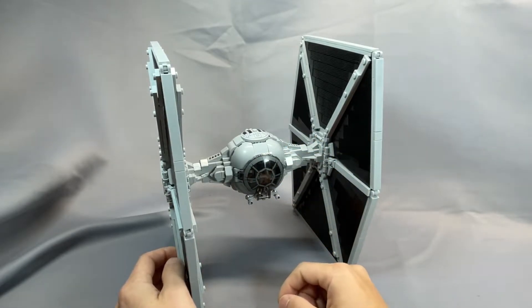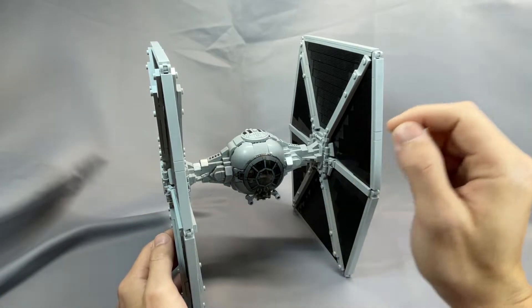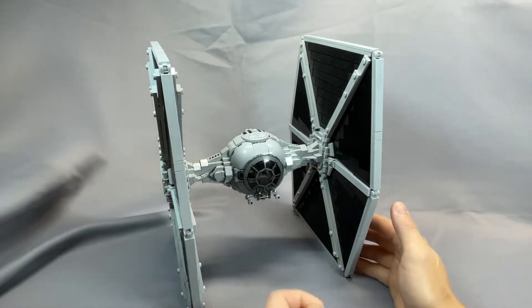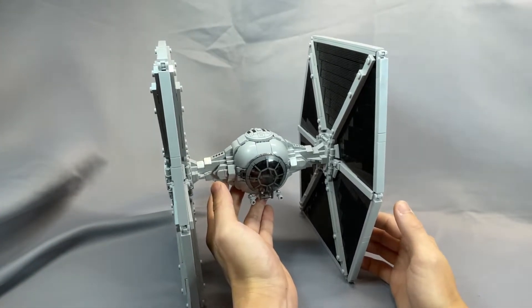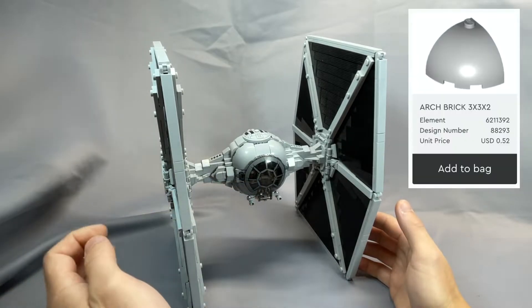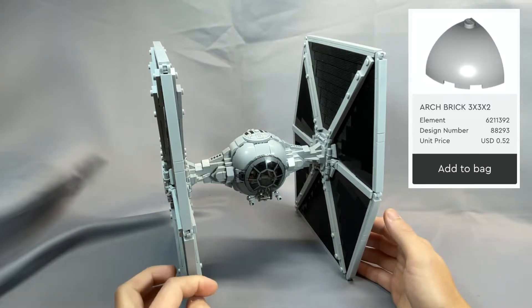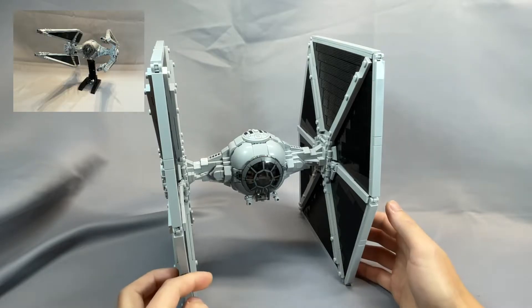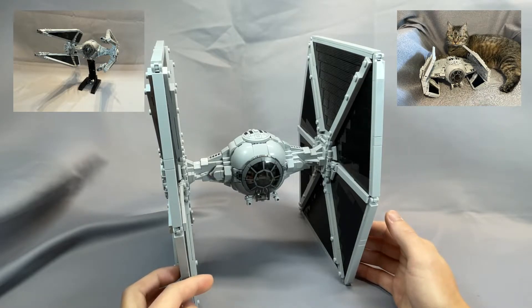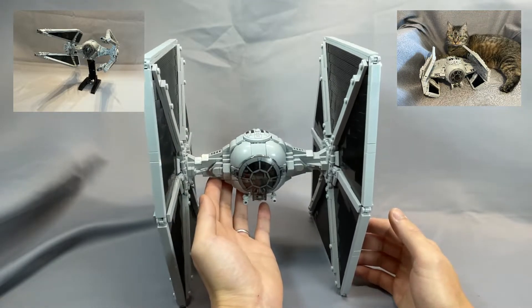These 8 3x3x2 dome top round corner bricks, part 88293 in light bluish grey, are usually very expensive in the US right now from BrickLink, and to get all 8 from one store typically runs about $1 per piece. I suggest buying these from LEGO Bricks and Pieces — in December 2021 they were available for $0.52 each. Note that if you're planning to build the TIE Interceptor and Vader's TIE Advanced, you need 8 for each, so if you buy all 24 at once, that brings down your average cost.